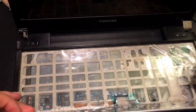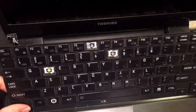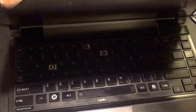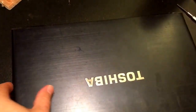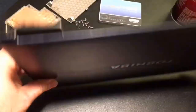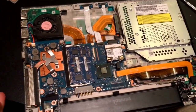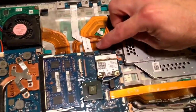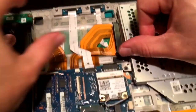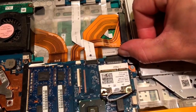At this point, with the keyboard ribbon cable released, close the laptop and flip it over. You want to remove all of the screws from the bottom of the laptop. The ribbon cable connector is here in the center — this black connector. To remove it, both of the levers on the ends just need to be pushed towards the front of the laptop.